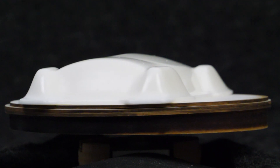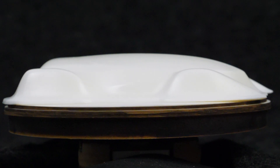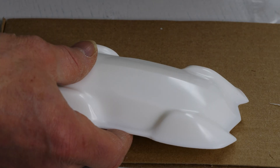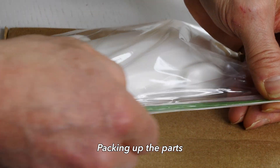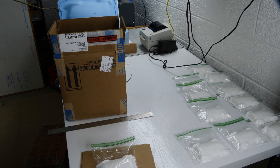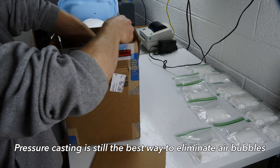Let me recap what I did to make these parts as successful as possible. First, I heated the mold — that reduces the surface tension of the resin flowing in. Second, I used vibration to bring any bubbles up to the top surface. Third, I used a torch to eliminate any bubbles trapped before putting the second half of the mold together. Those three things can significantly increase the quality of your resin cast parts.